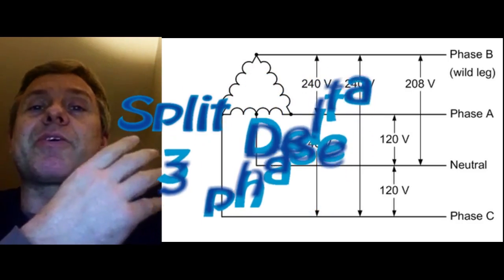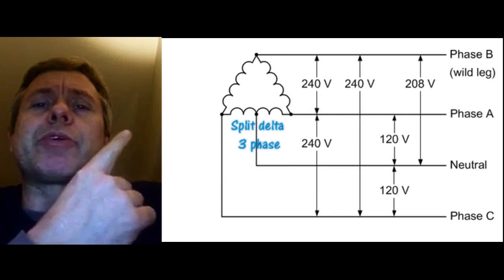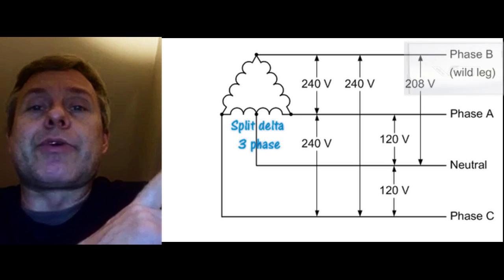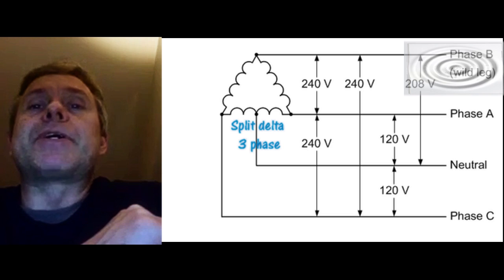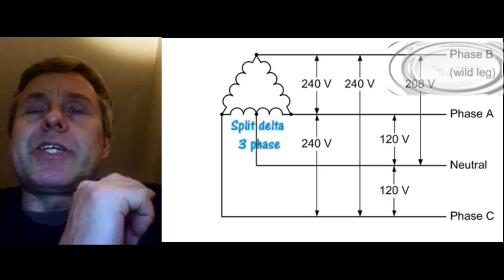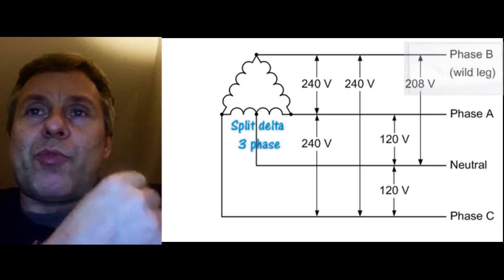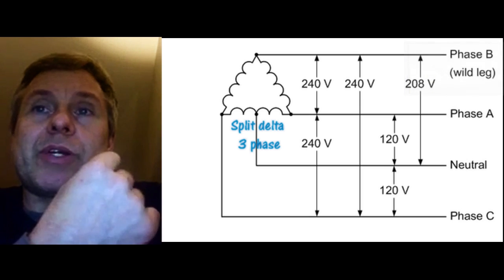The split Delta connection also occurs quite a bit. What gives it away is that you measure 240 volts between the phases. That tells you to watch out for what's called the wild leg, also known as the stinger leg. This occurs because you have pulled out a connecting point in the middle of one of the transformer coils.